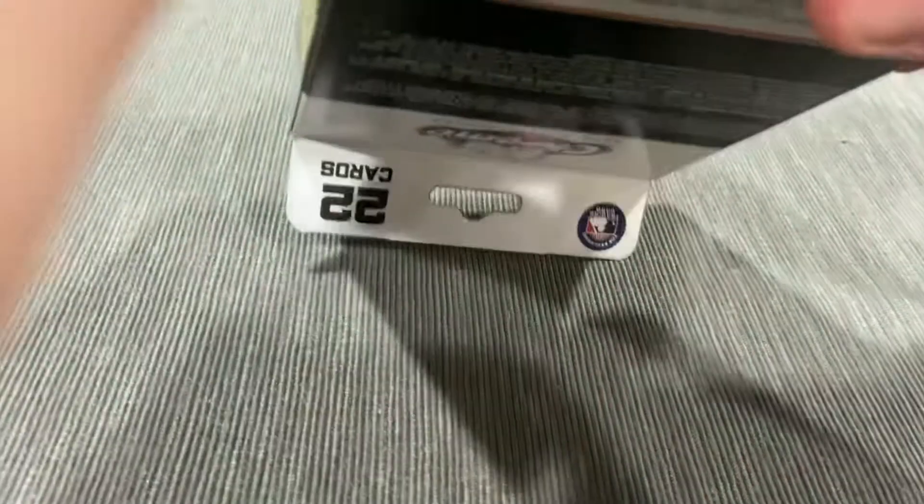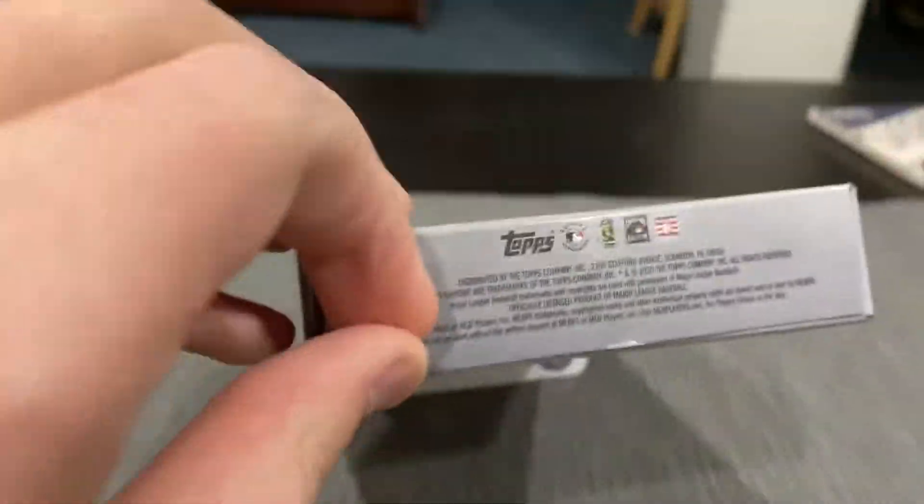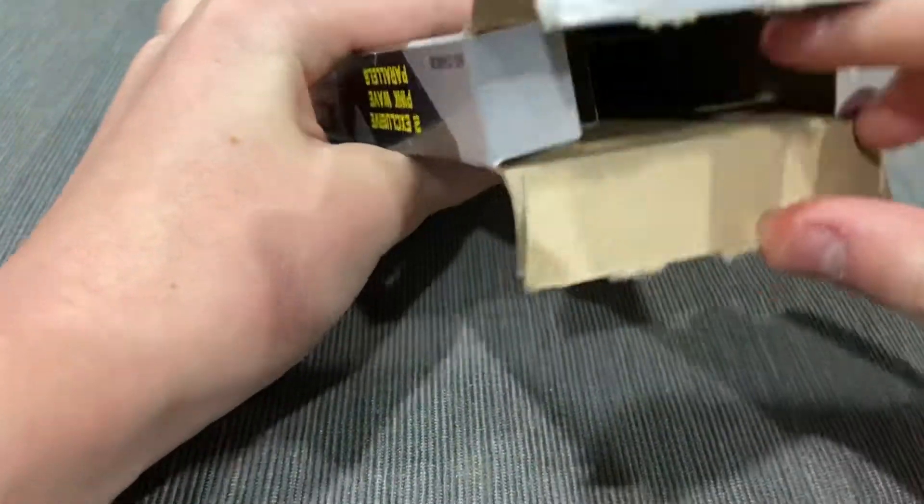As you know, on this channel I am not good at opening boxes of cards, so I might need to edit this part out. Especially with Topps products — very hard to open packaging. You literally have to do surgery on these. Especially the Topps Chrome Update; I noticed a lot of people have the same issue. But here we go, we made it in — doing some surgery.